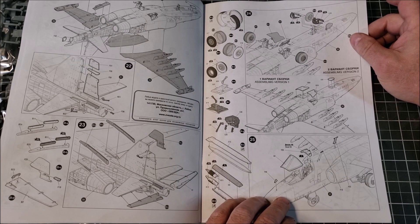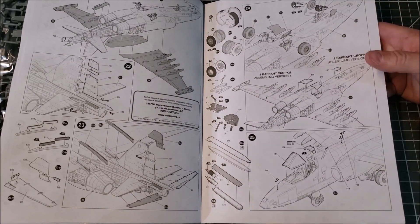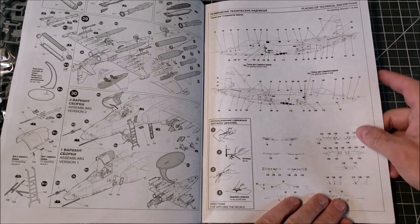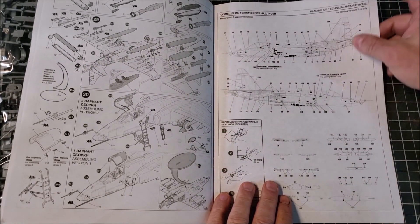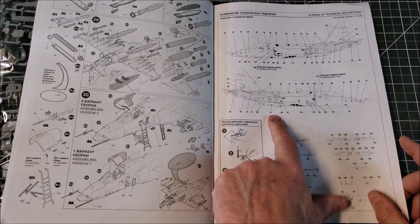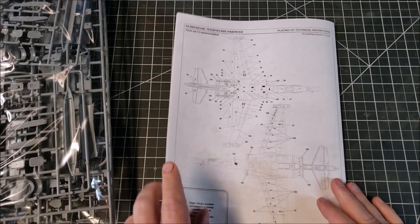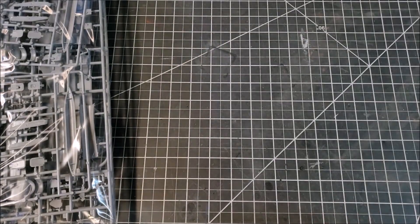You can go wheels down or wheels up if you prefer. Then you have all your armaments. The marking guides cover the aircraft itself, and you also get markings for your munitions, which is nice — it helps make the munitions look much better.